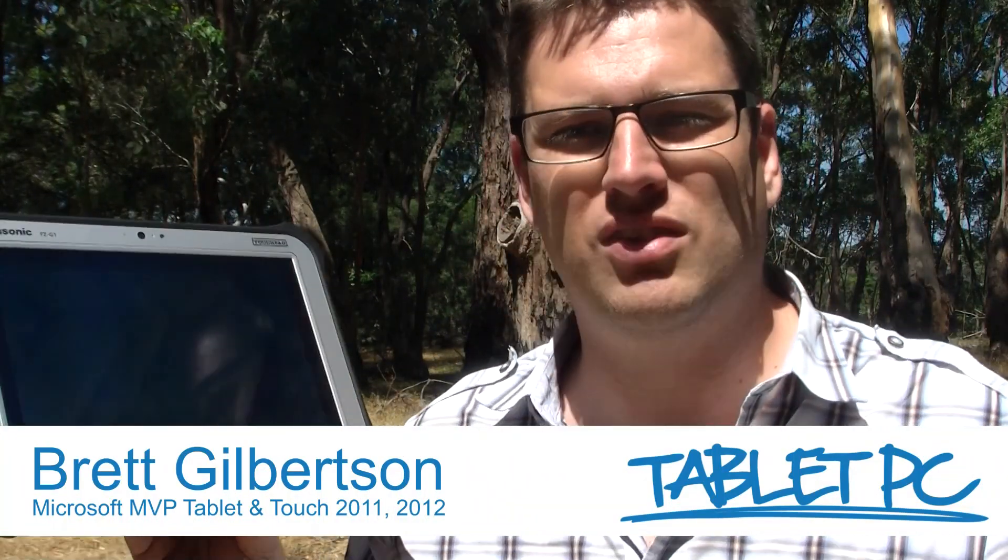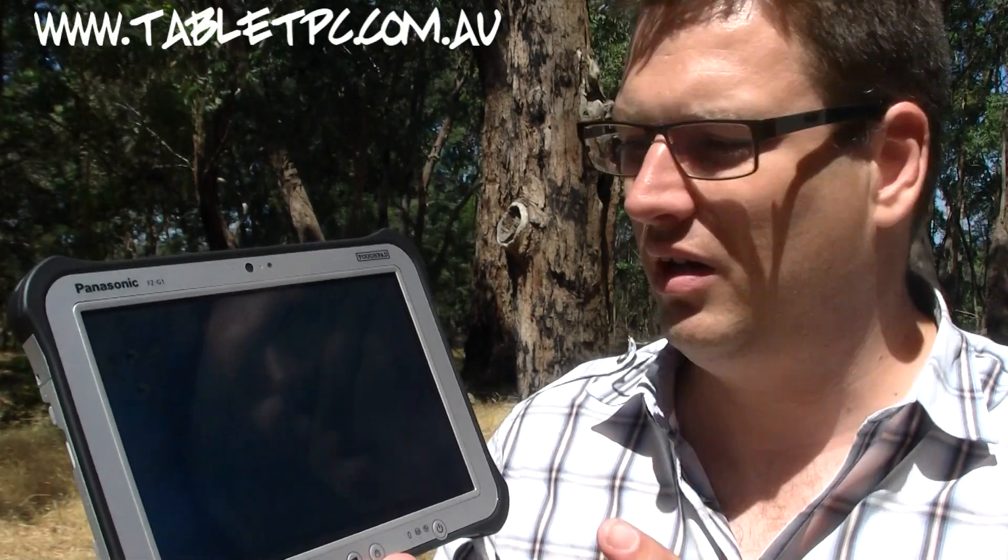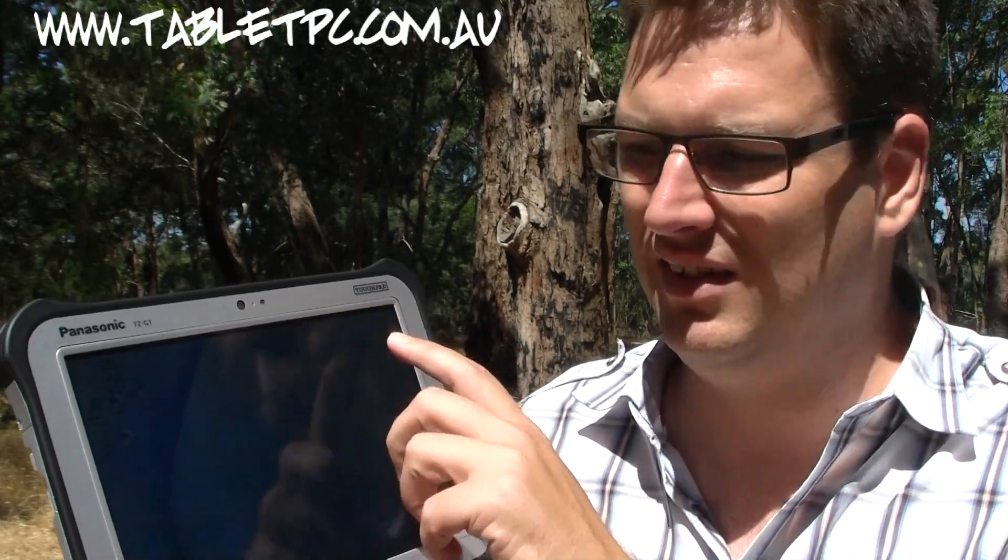G'day there. Today I've got a brand new tablet from Panasonic — and no, it's not a Toughbook. It's actually one of the new Panasonic Toughpads. This is the Panasonic G1.